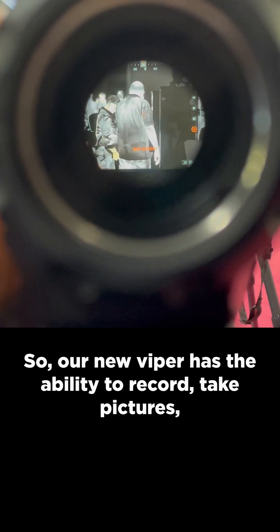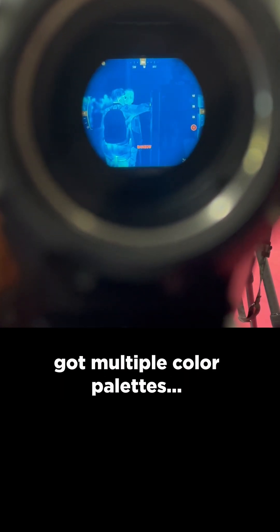Our new Viper has the ability to record and take pictures, and it has multiple color palettes — the usual white hot and black hot.